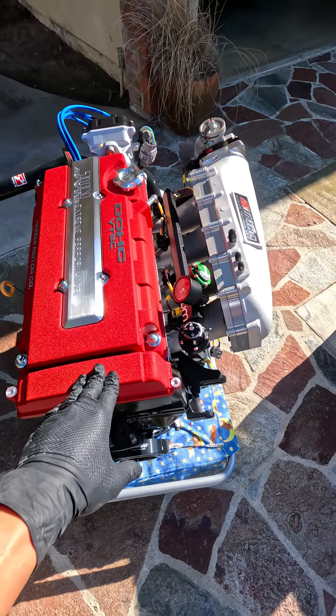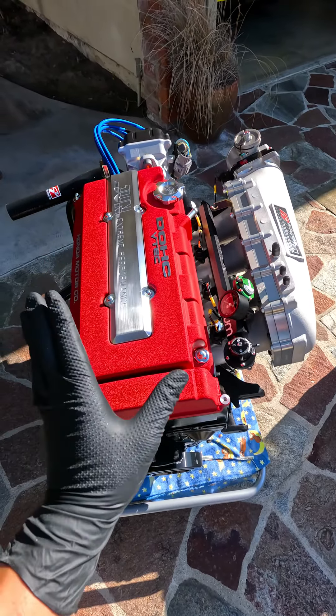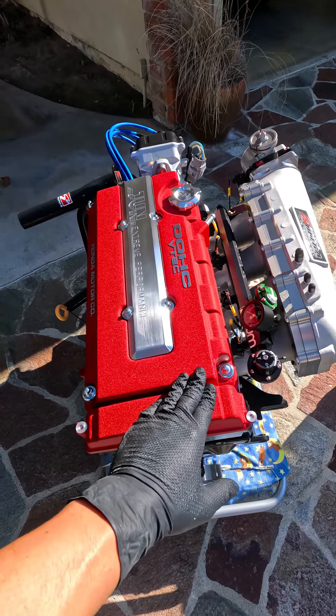I'm using the OEM USDM valve cover. I like it because it doesn't have the 'H' right here and it just looks a lot cleaner — even though this is a JDM engine, I'm going with the USDM valve cover.